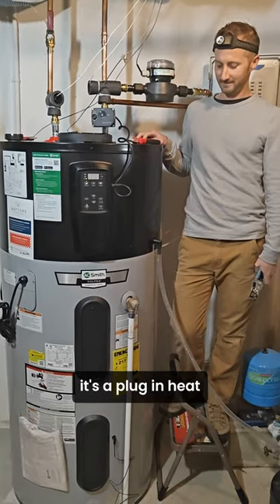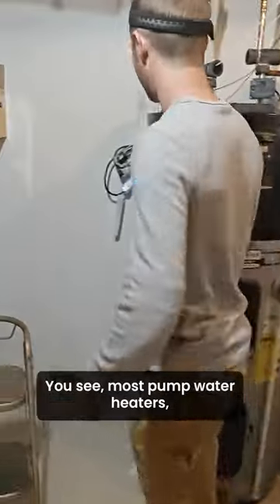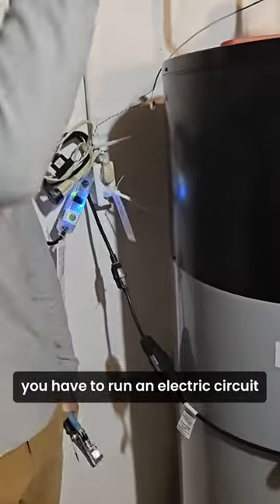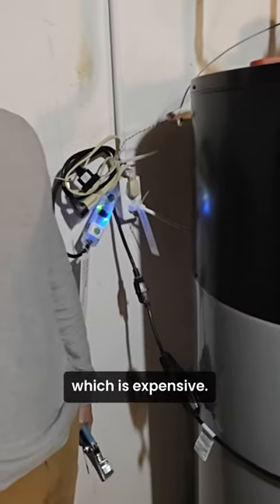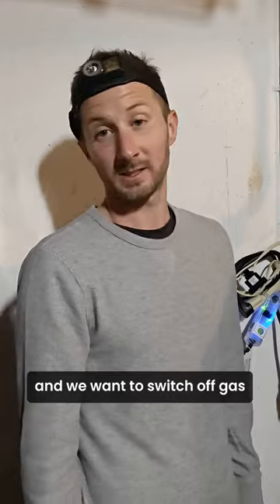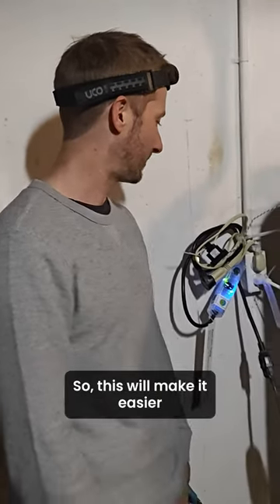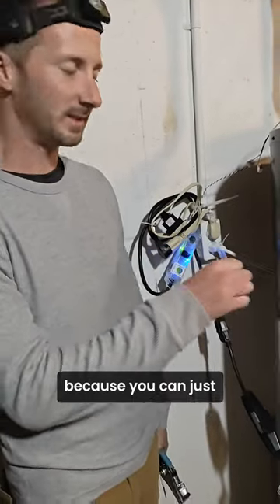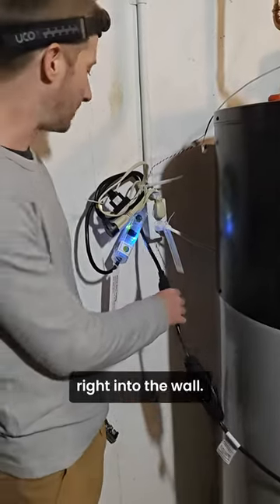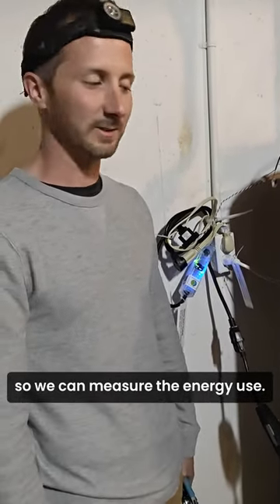What do you mean it's a plug-in heat pump water heater? Let me show you. See, most heat pump water heaters you have to run an electric circuit all the way to the panel, which is expensive — that's if you're switching off gas, and we want to switch off gas to reduce carbon and environmental impacts. This one makes it easier because you can just plug it into the wall with this plug, which normally goes right into the wall, but right now we have it running through a power meter so we can measure the energy use.